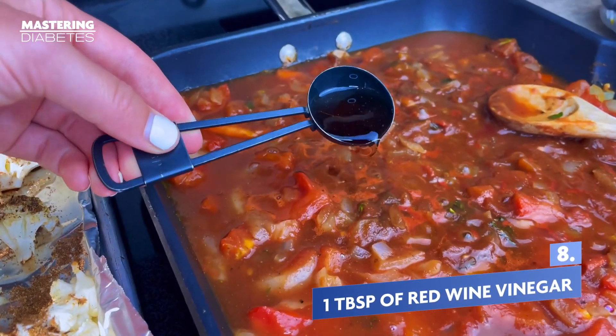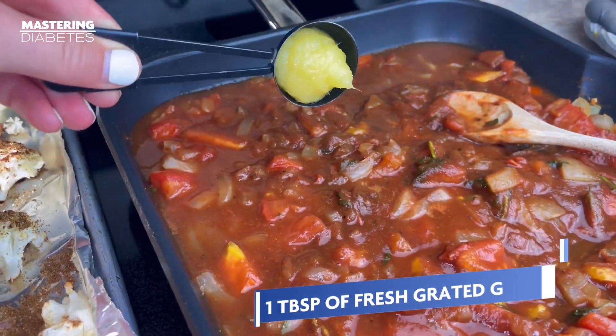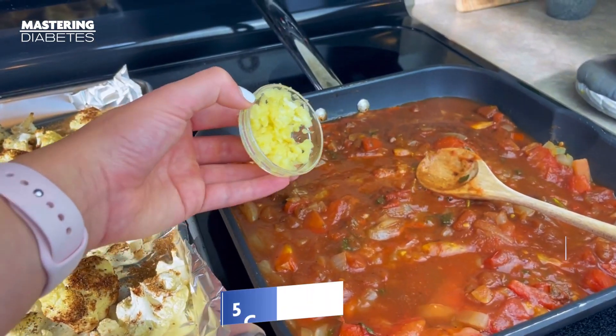Next, we will add one tablespoon of red wine vinegar, one tablespoon of fresh grated ginger, and five cloves of fresh minced garlic.